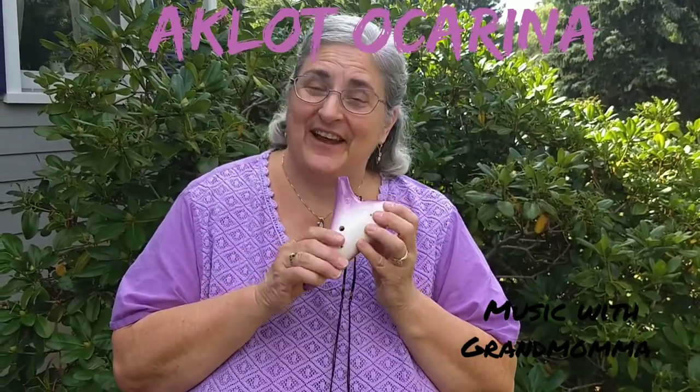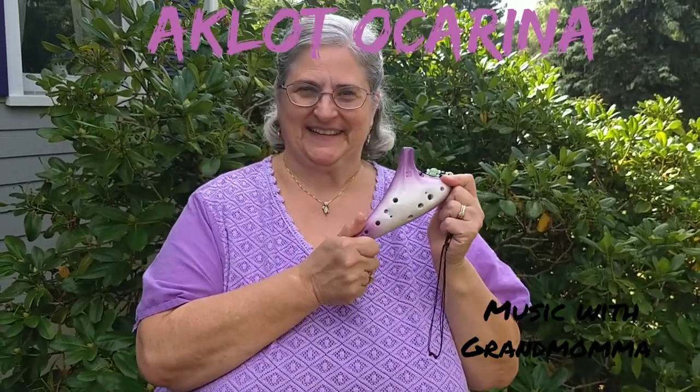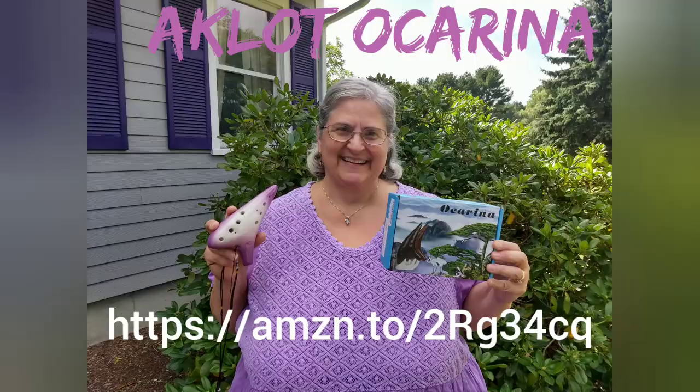This is a very fun instrument. I hope you enjoy playing your own ocarina too. If you want your very own Aklot ocarina, just follow the link in the description below, and I hope you enjoy it very much.